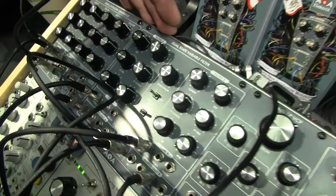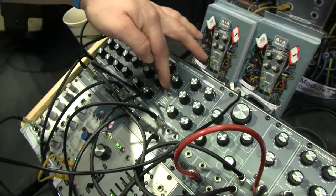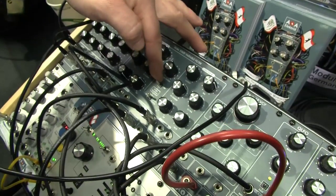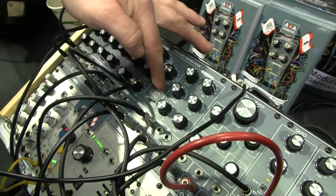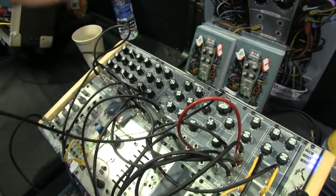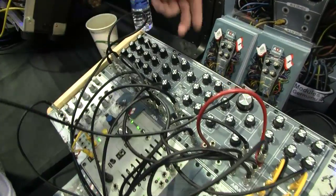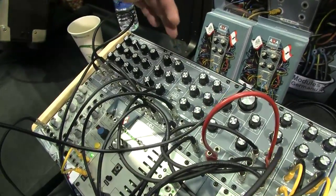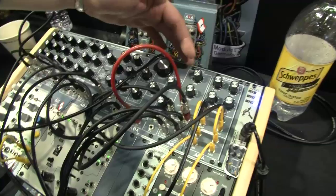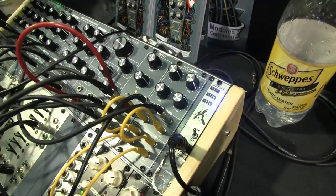This is what everybody's after now. It's a dual state variable filter and you can switch between parallel use, which means stereo, and serial. Also our whole line is set up for stereo use, so if you use two channels here, use our dual filter in stereo mode, the QLFO which is available now, and the MS Matrix. It's all stereo.